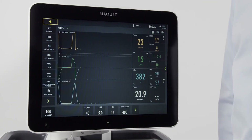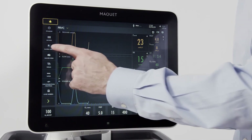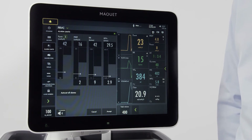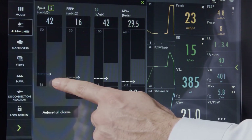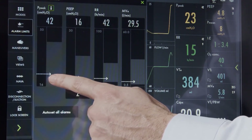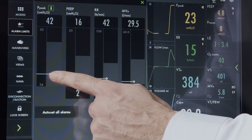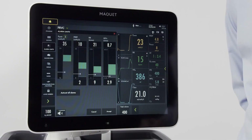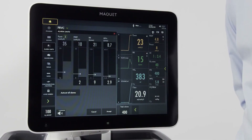To access the alarm settings, press the alarm limits button. From here, high and low alarms can be set for each parameter. The white arrow indicates the measured value for each parameter. You also have the ability for auto-set of alarms. When pressed, the machine will recommend settings for each parameter.